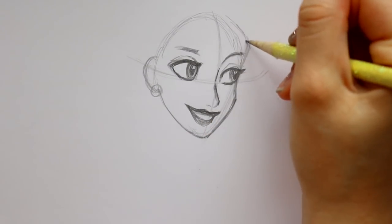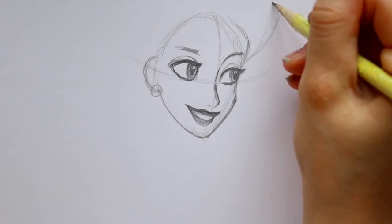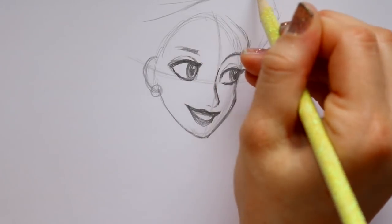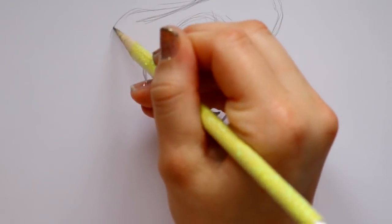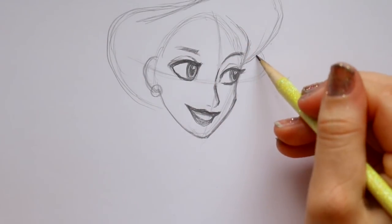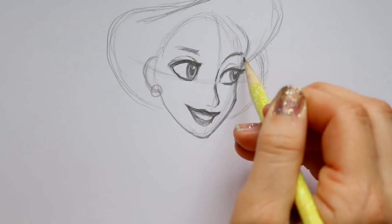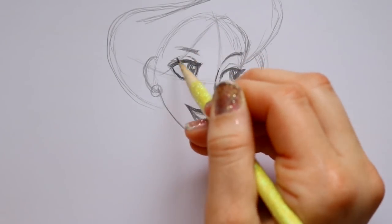Now I'd like to start with her hair. Anastasia is an interesting looking character. Her hairline actually starts off to the side - these are her bangs, they go down. This is the Once Upon a December dress that she's wearing, so we're going off to the side, going down, bringing another piece of hair around and then back into her head. Then we have this part coming outwards and then going back into her face. I'm bringing down this side of the hair which goes all the way down across her eyebrow and her eye.